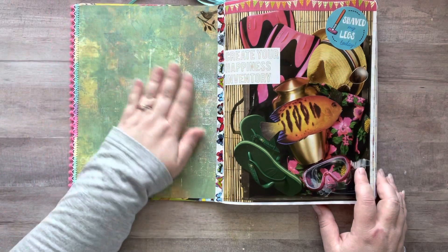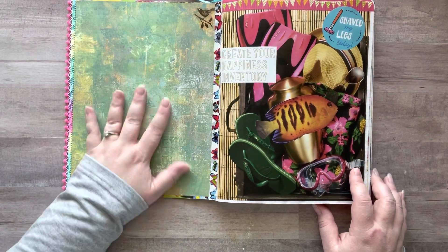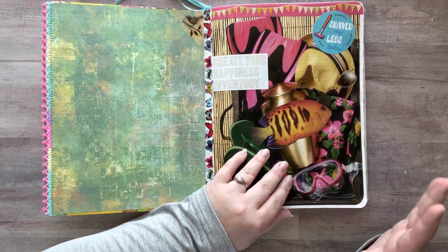I added some trim from the Dollar Tree, and then this is a gel print that Melody made for me and sent me. So that's what I did with the cover. I've already played in this book a little bit so some things have been fixed, but I wanted to show you what I had originally done.